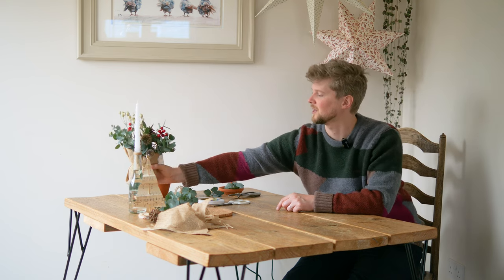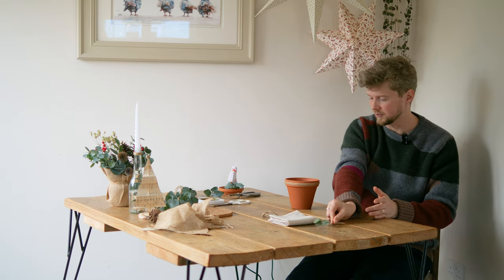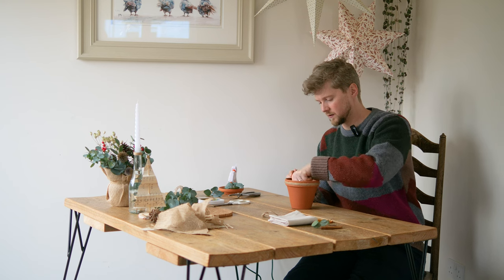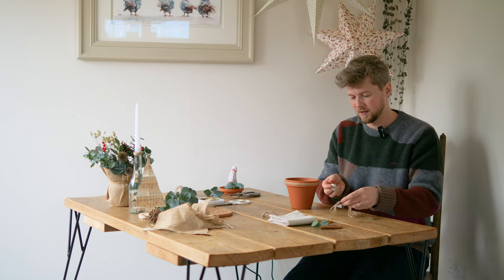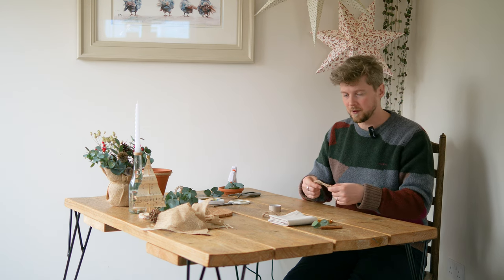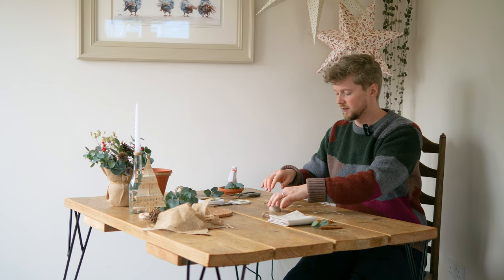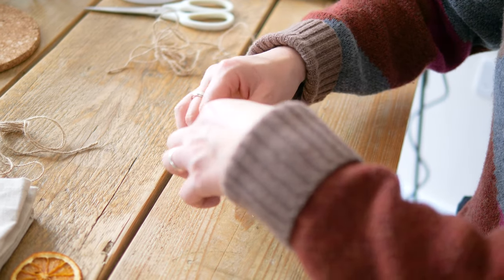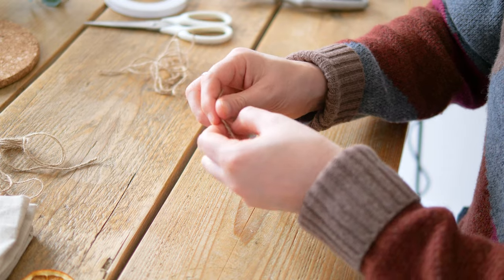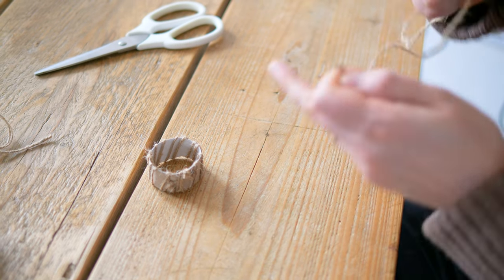Next up we have our napkin holders. I have my napkin, some more twine, some dried eucalyptus, a cinnamon stick, some dried orange that I prepared two weeks ago, and a portion cut out of an empty toilet roll holder. The first part requires tying the twine around this off-cut of the toilet roll holder — tie a knot, leave enough length of string for tying at the end, grab it and cut.